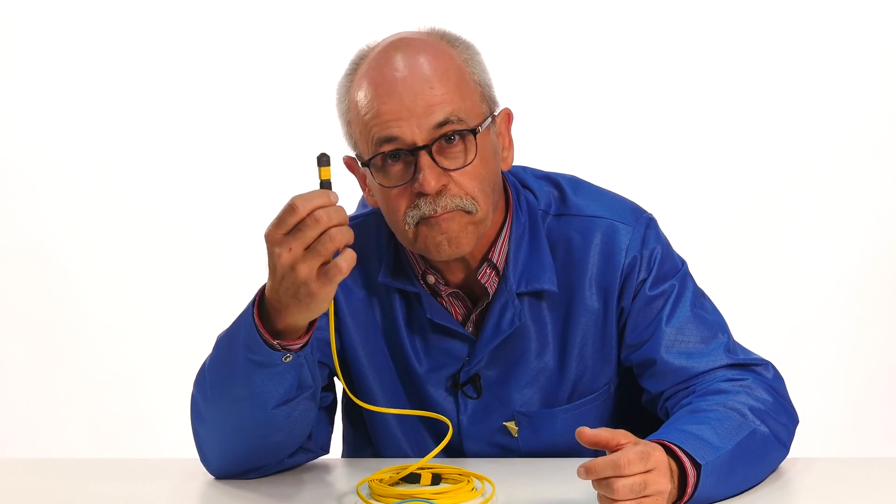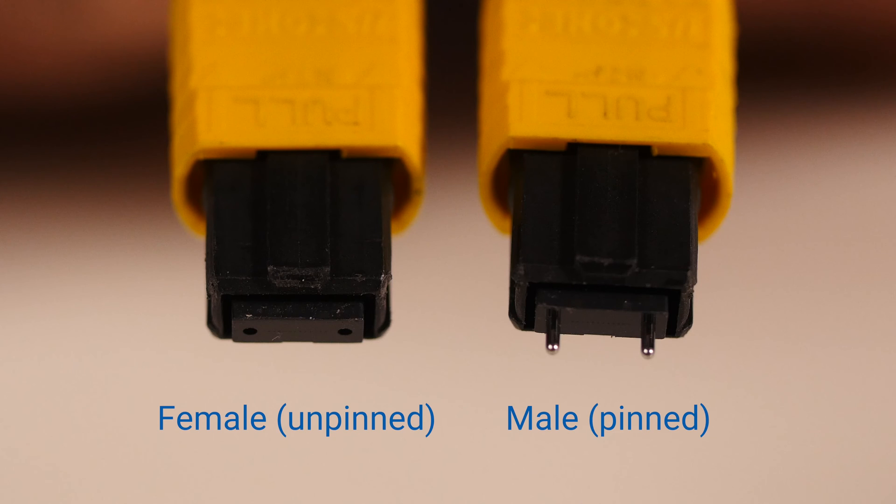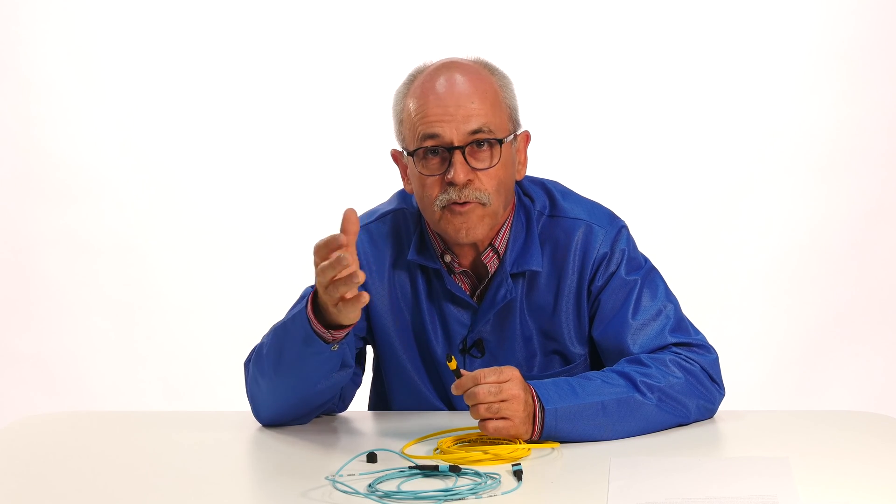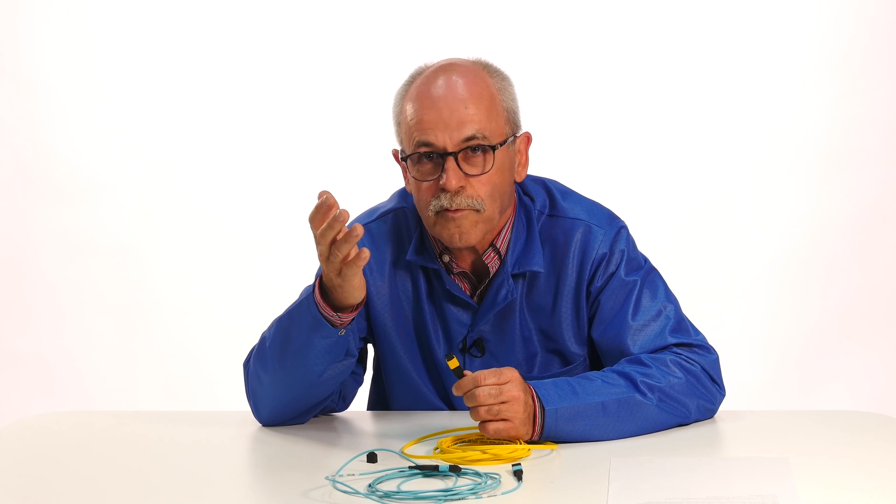And what do we find at the very end? Unlike single fiber connectors which are all male, MPO connectors can be male with pins and female with corresponding holes. Mating the connectors means you have to connect a male connector to a female connector. Otherwise, connectors will not fit and can be damaged or produce poor results.